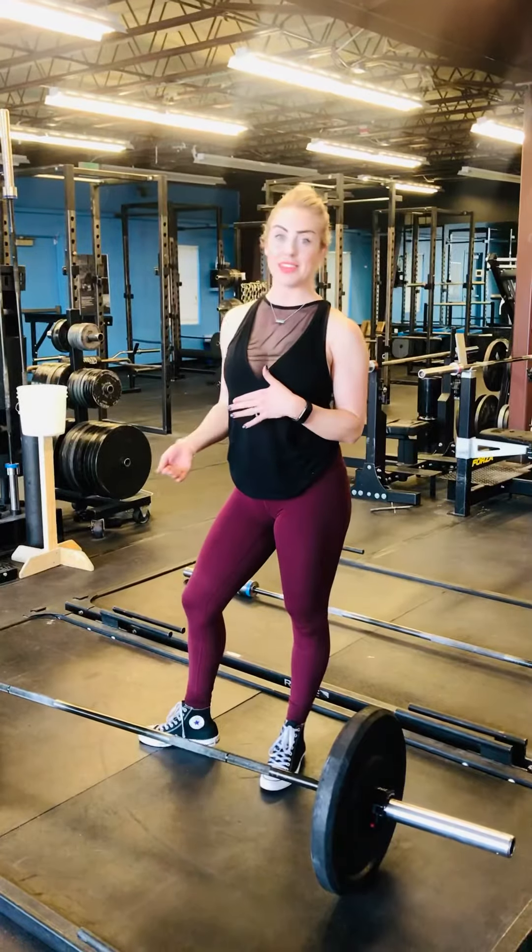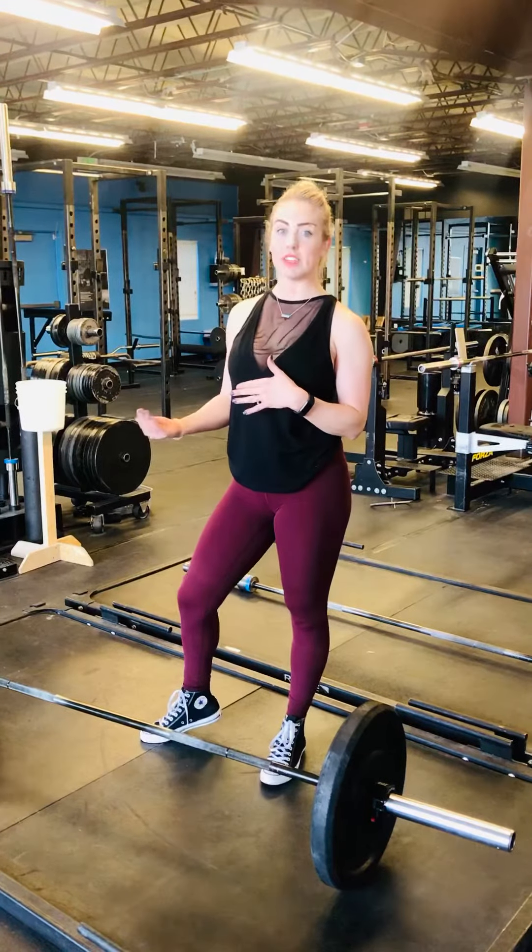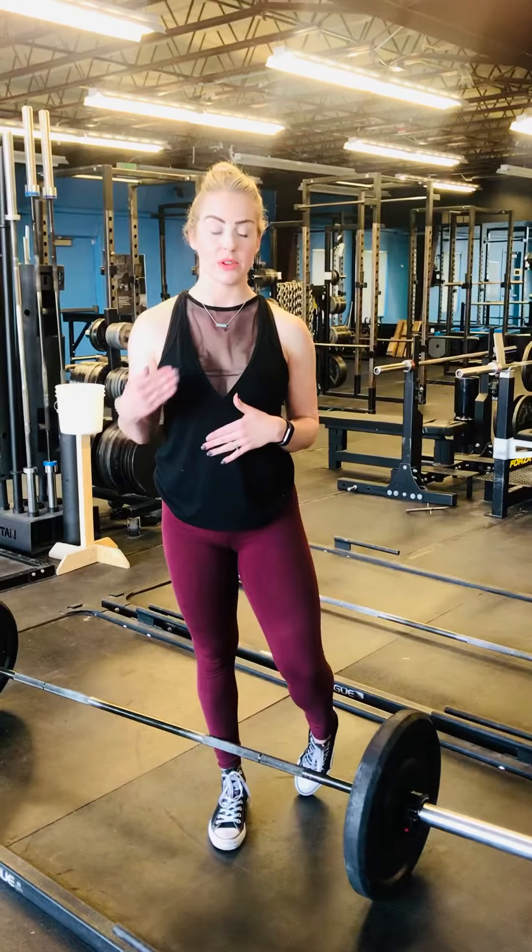This month we're going to be training a non-dominant deadlift. What this means is if you normally train sumo, you're just going to be doing conventional today and vice versa — if you train conventional, you're going to do sumo. So I'm going to do a quick run-through of both variations right now.